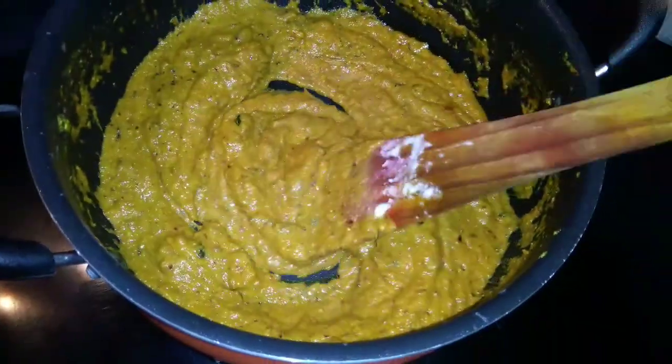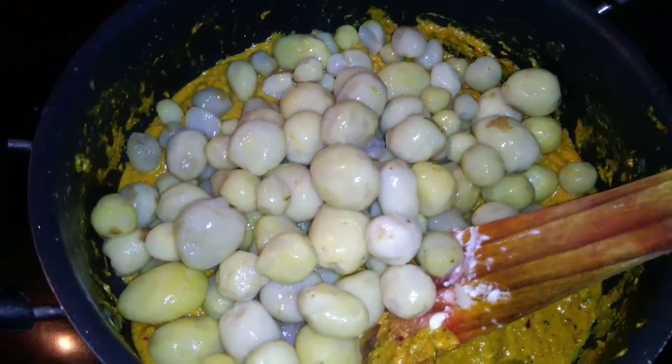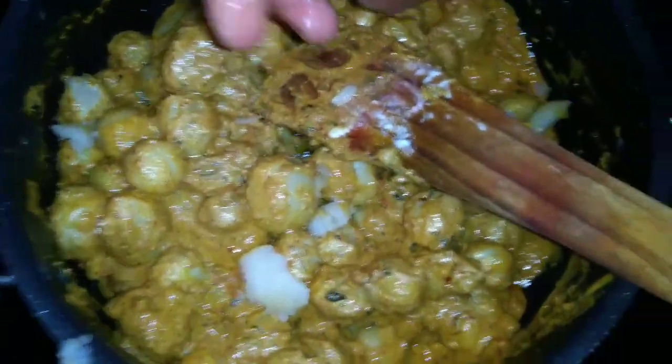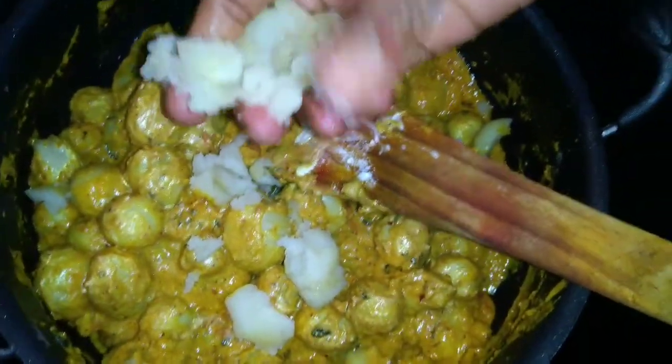Now we mix the eggs and mix it in. Now we mix the 2 potatoes and mix it in.